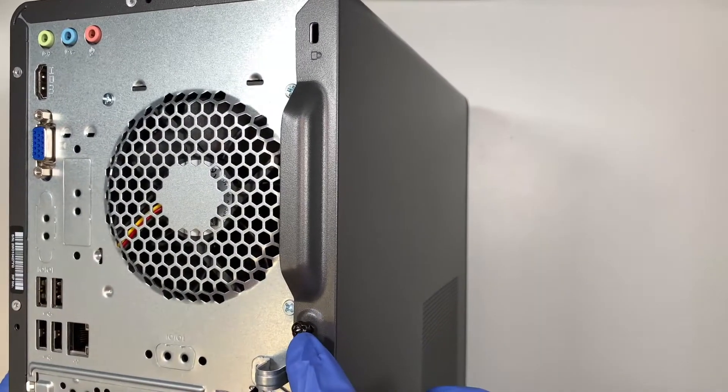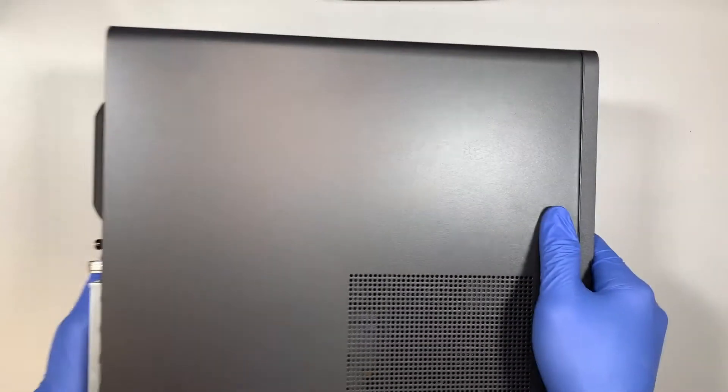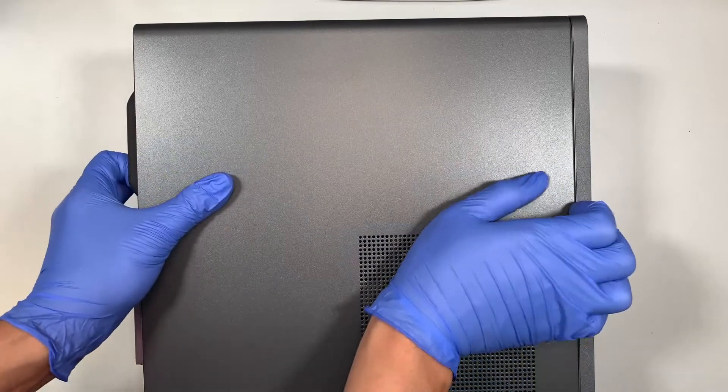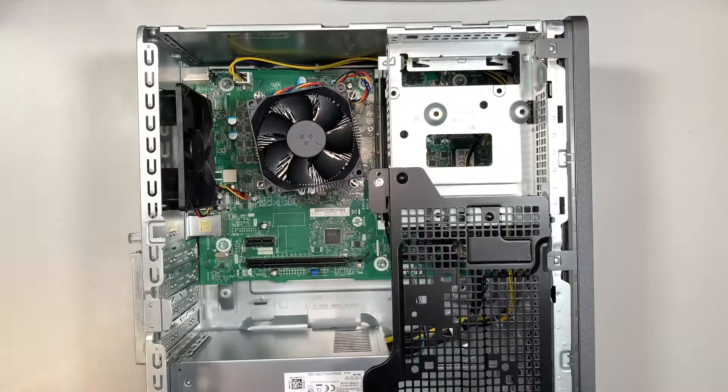This screw right here doesn't come out — you can only unscrew and make it loose. Once you have that done, lay it down and then go ahead and slide it to your left. That's how you remove the side panel.